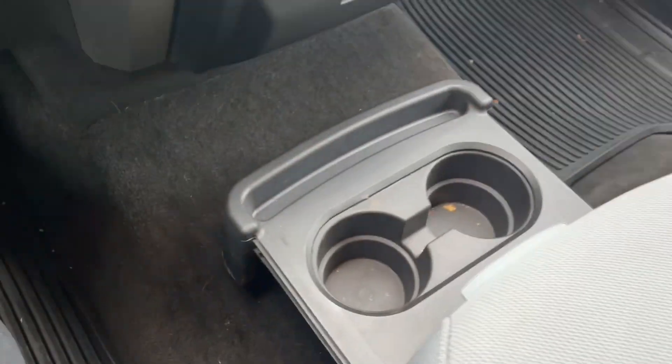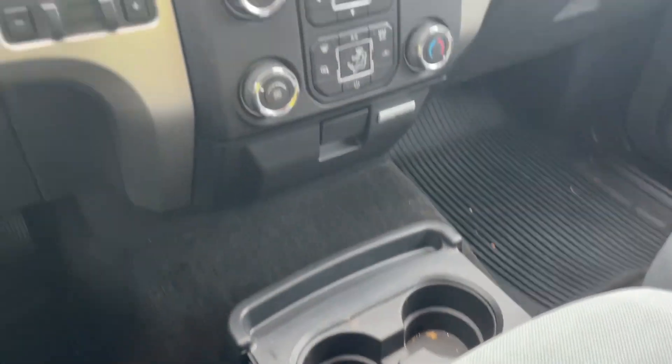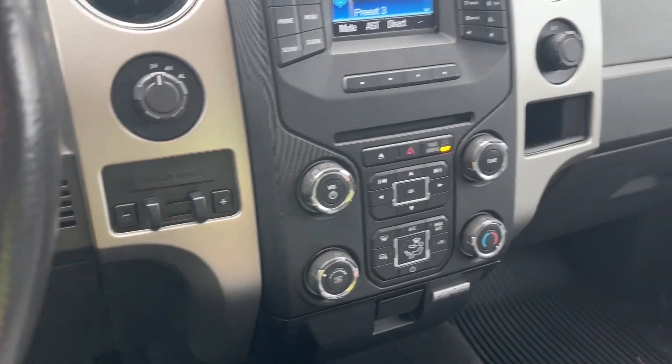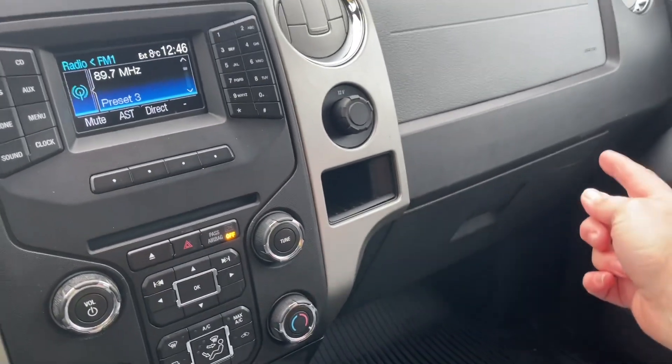We also have a little bin that pulls out with a couple of cup holders. Off to the side here is your 4x4 selector and your integrated trailer brake controller, plus a nice little cubby and a 12 volt to your glove compartment.